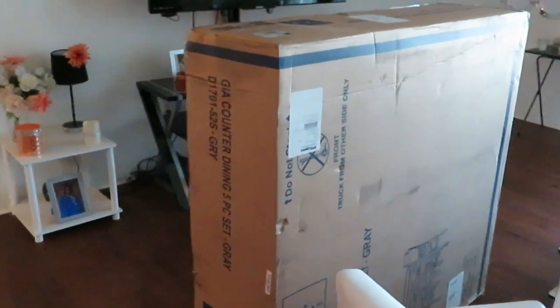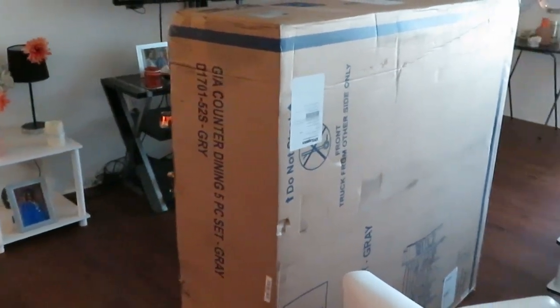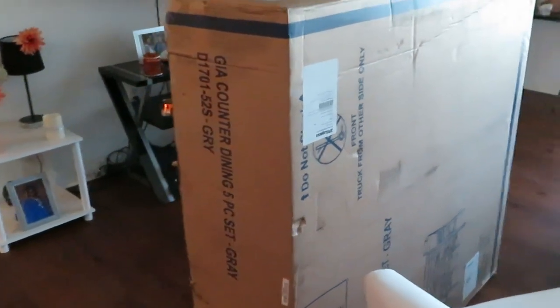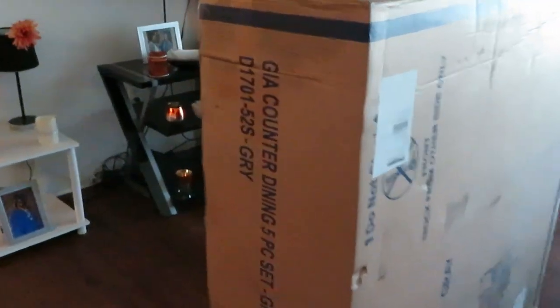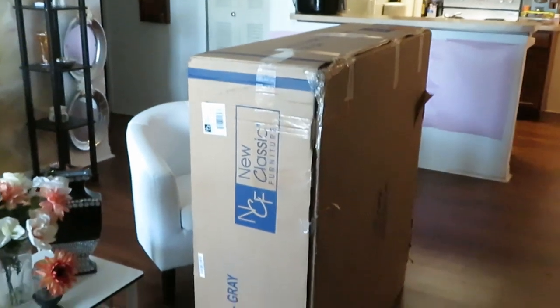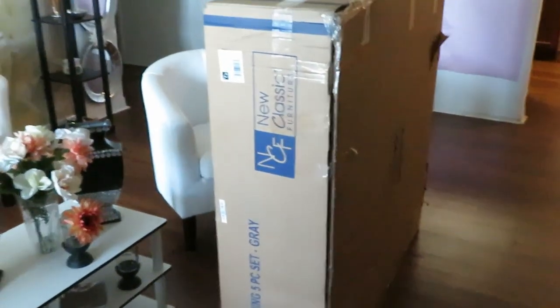The dinette set just got delivered! It was quick - they were in and out. Due to COVID they can't hang around, so they just quickly brought it in. I'm just getting the camera out now to show you guys. Huge box! The dinette set just delivered - I'm so excited!